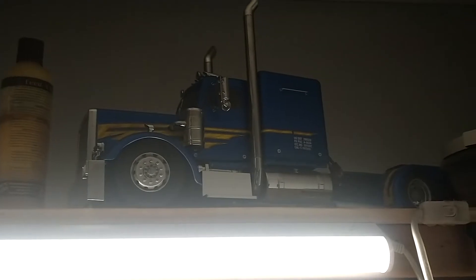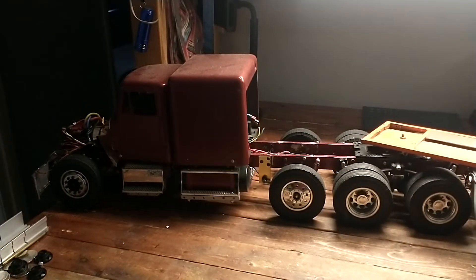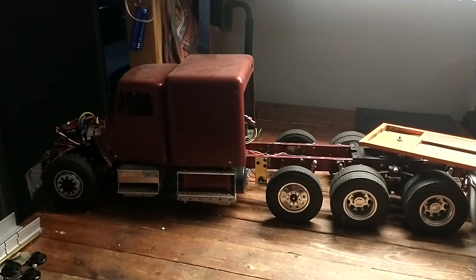That is my highway queen — she will pretty much never see dirt. This one is going to see dirt and mud and everything else that I can probably get her through.